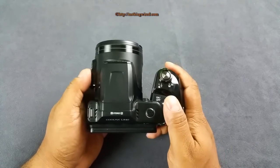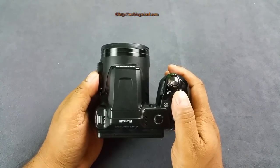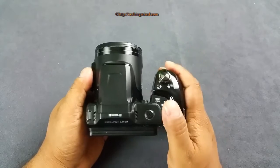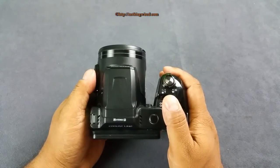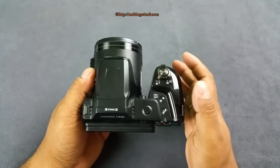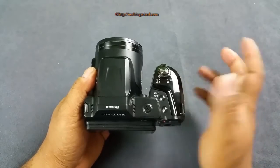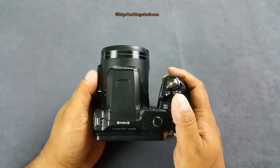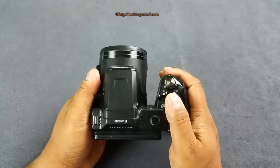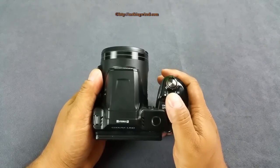If you liked this video please hit the like button. Ask anything related to this camera and we'll try to answer. Please subscribe to our channel and share this video. We'll also put buying links in the video description — if you buy through those links you don't pay anything extra, but we get a very small commission, like 2%, 1%, or 4%. That helps us get devices to review for you and keeps our channel and website going. Thank you.